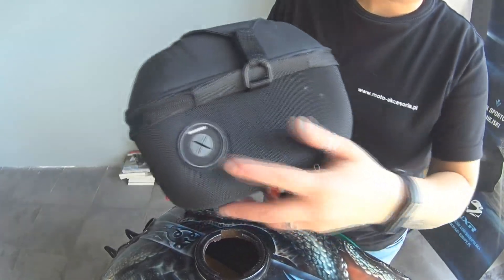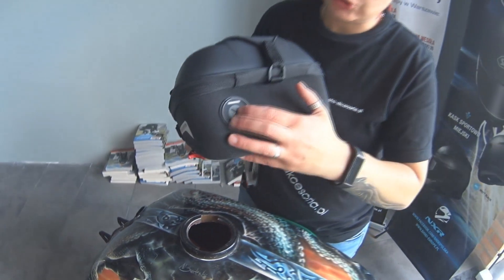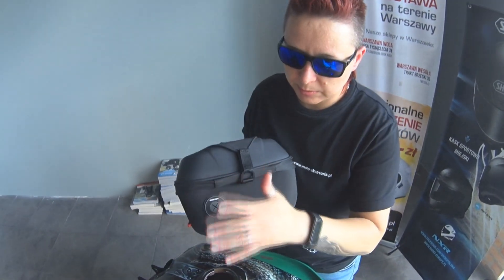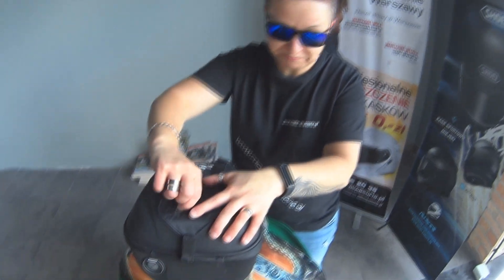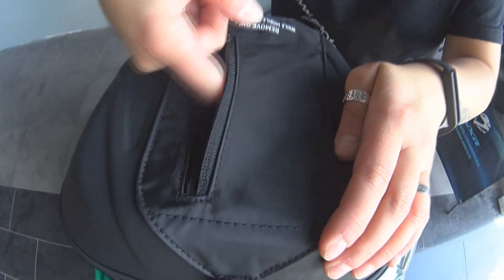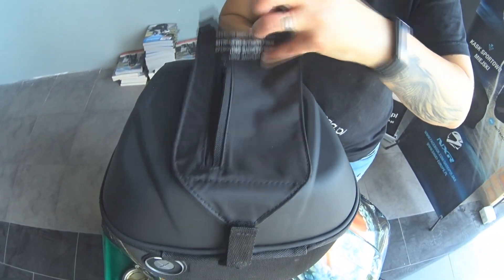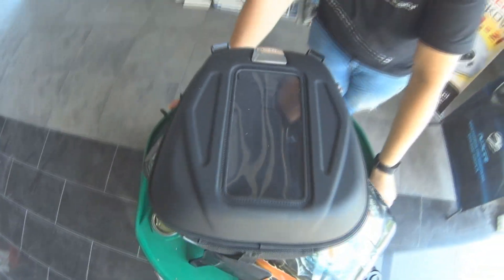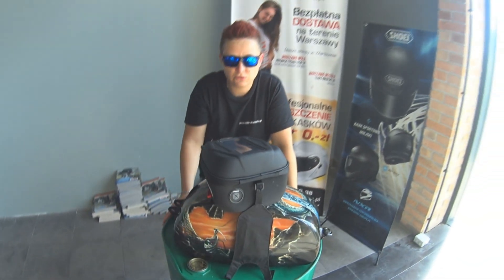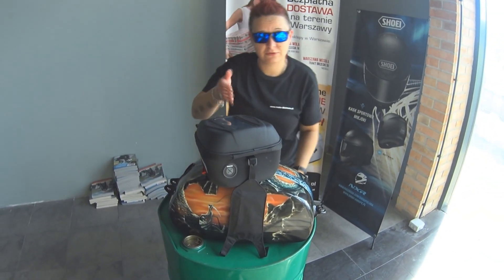Przejdźmy jeszcze do tyłu — wyjście na naszą elektronikę, czyli jak jakieś słuchawki, coś tam ładujecie w środku, nie ma z tym problemu, jakby wypadał deszcz, spokojnie da radę. Dodatkowo taka kieszenka od samej góry na jakieś drobiazgi. Jak ją odepniemy, mamy miejsce na telefon — czyli jak mamy gdzieś daleką podróż, albo nawet gdzieś po mieście, nawigację wrzucamy w telefon i nie musimy się martwić, że się zgubimy, bo wszystko w tej torbie widać.